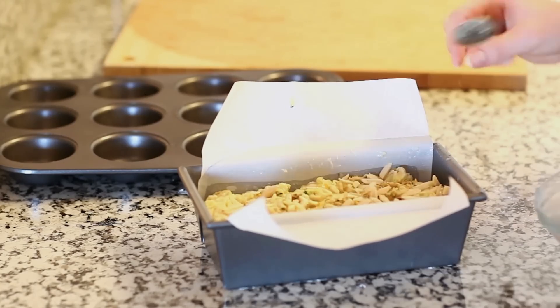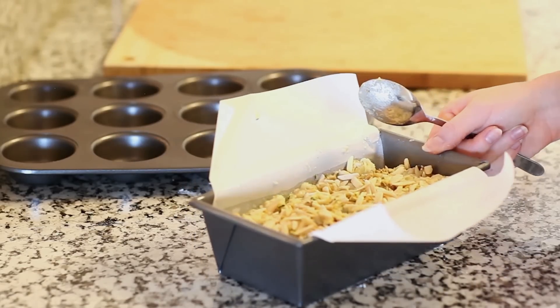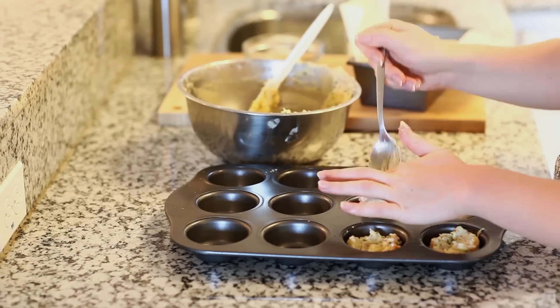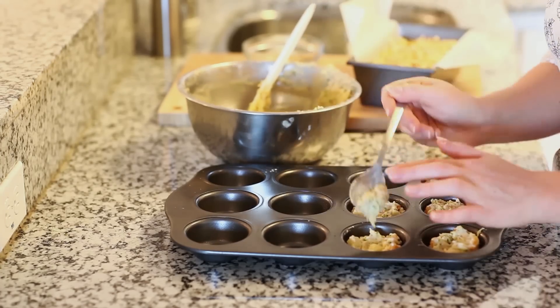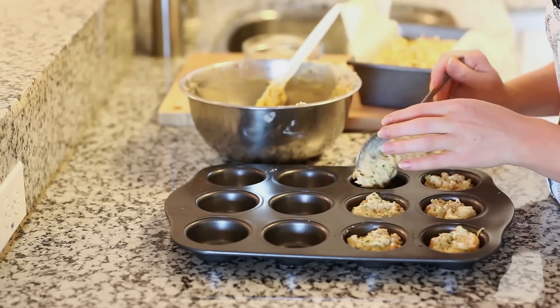I have my oven preheated to 350 degrees. The loaves will bake for about 50 to 60 minutes, and you can always check by inserting a toothpick — it should come out clean. I'm gonna use this muffin pan for the rest of my batter, which is perfect for individual servings. The muffins will bake a little faster, so they'll be done in about 30 minutes. Always check them to make sure.